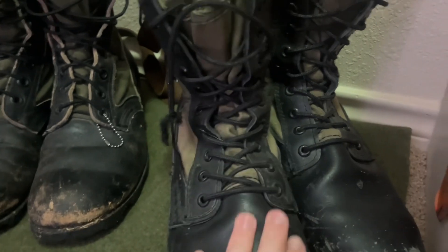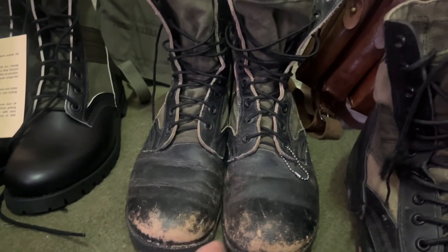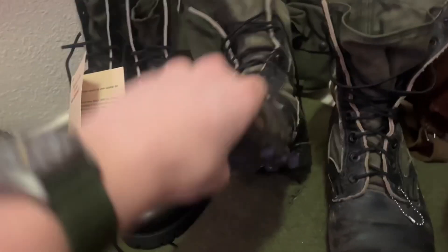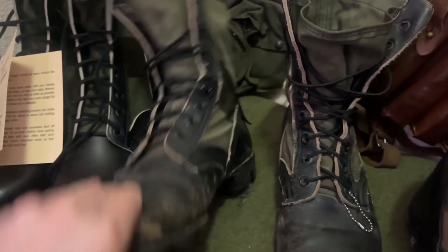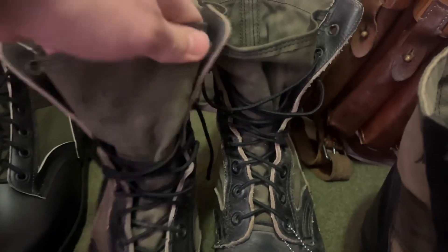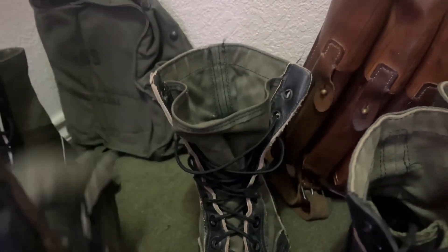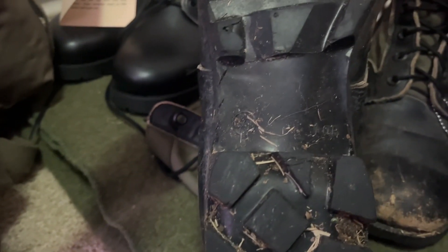Now we have the ones I actually kind of like — call it emotional attachment, but I like these. They are Panamas but they're actually originals. See, they have the steel plate so they're not as bendy. You can see right there the printing — it says it was made in '80, so very, very post-war.